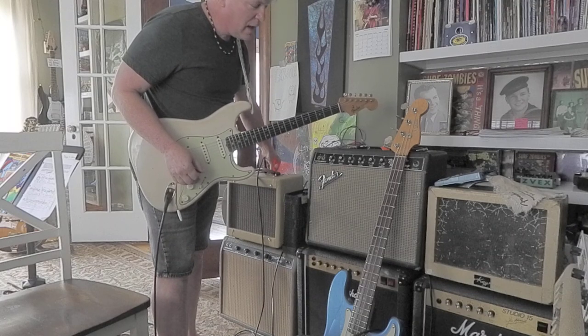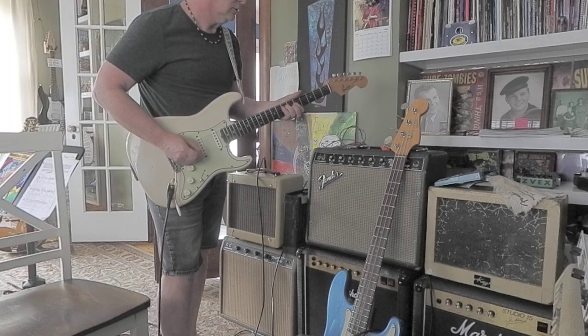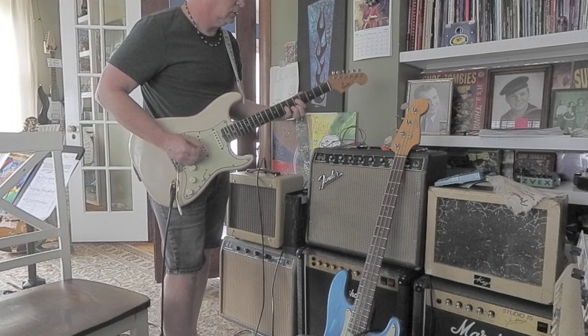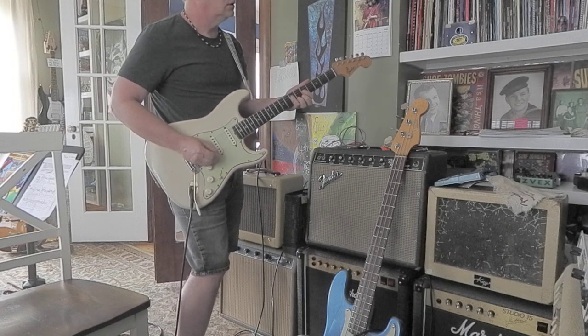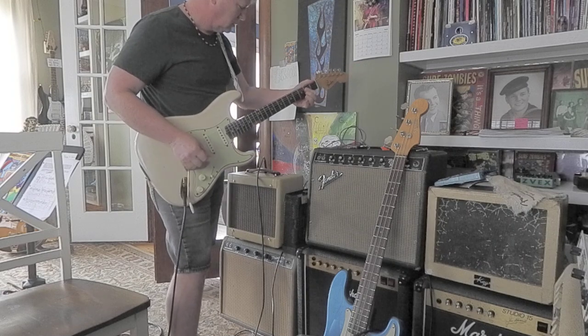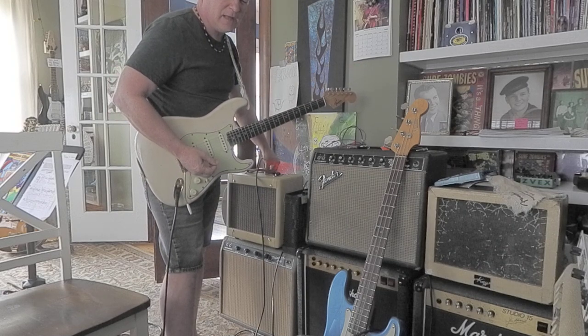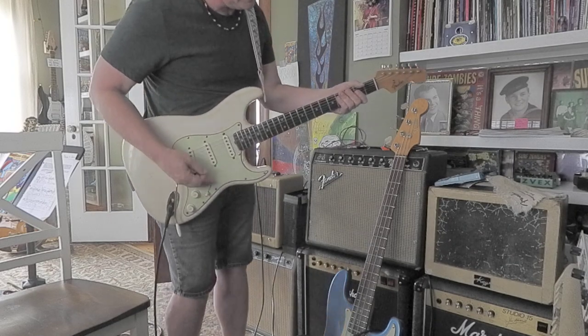Let's crank it up to 12. That's on the stock setting, so I'll flip that little switch and it's even more blistering, blazing hot.